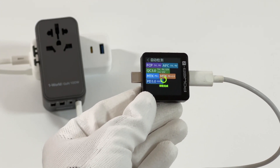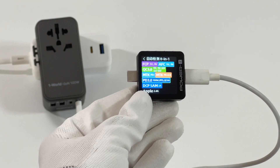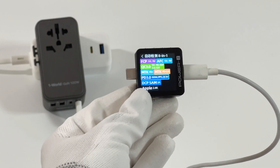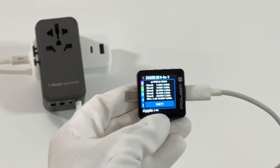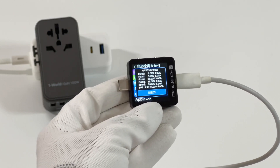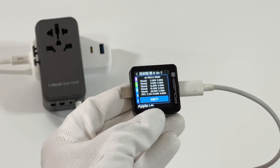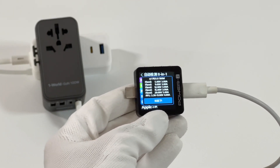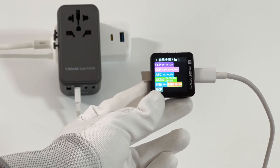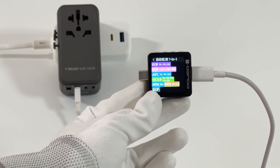The charger tester KM003C shows that USB-C1 supports FCP, AFC, QC3.0, MTK, PD3.0, PPS, and QC4 Plus protocols. It also supports five fixed voltages: 5V, 9V, 12V, 15V 3A, and 20V 5A, plus a PPS range. Both USB-C ports share the same specs. USB-A1 supports FCP, SCP, AFC, QC3.0, and MTK protocols, and the other USB-A port is identical.